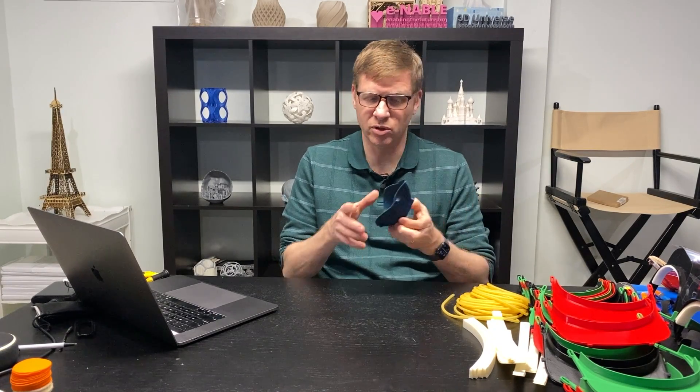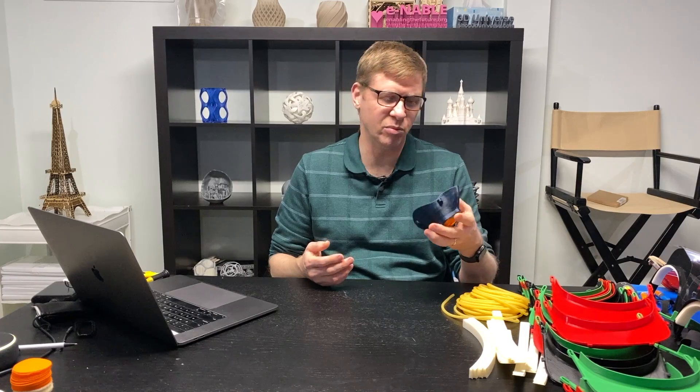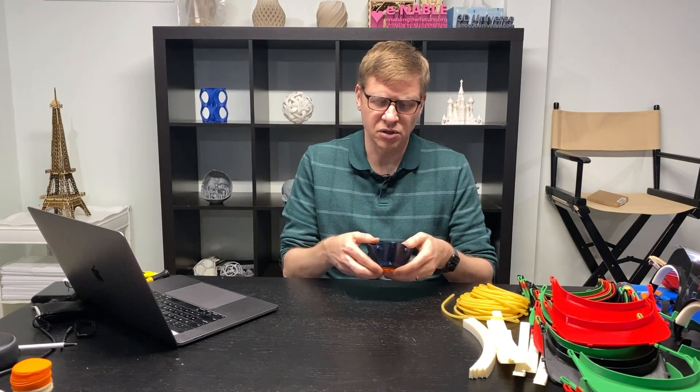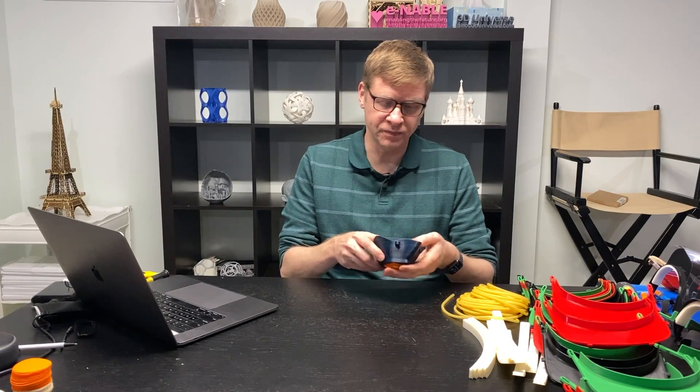I printed this one in a TPU-based material. I used the Copper 3D material again — they have one called MDFlex, which is a flexible TPU-based material, but it still has that nano-copper additive for helping with antibacterial and antiviral properties. But that material is in very short supply, and once I go through the one spool that I have, that'll be gone. So I will be switching over to normal PLA, as the doctors that made this recommend. They say you can use PLA or ABS, so apparently standard materials are okay because it can be cleaned with warm soapy water.